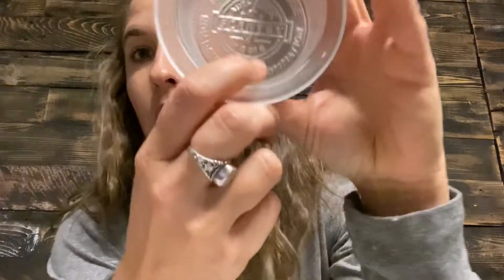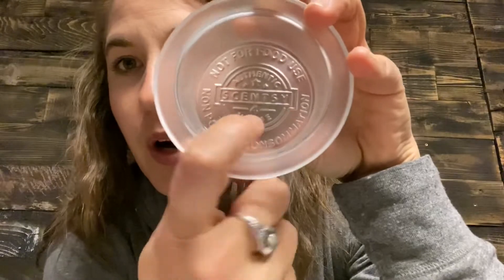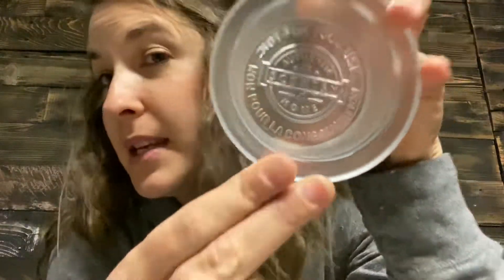On our bigger warmers that have a separate dish, you'll see a number under the word Scentsy — for example, a four — which is the recommended number of wax cubes to use. Some older warmers and mini warmers don't show this, but anything current with a separate dish will tell you how many cubes to put in.